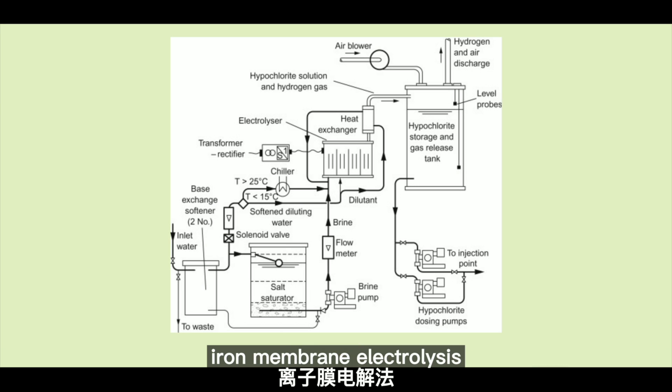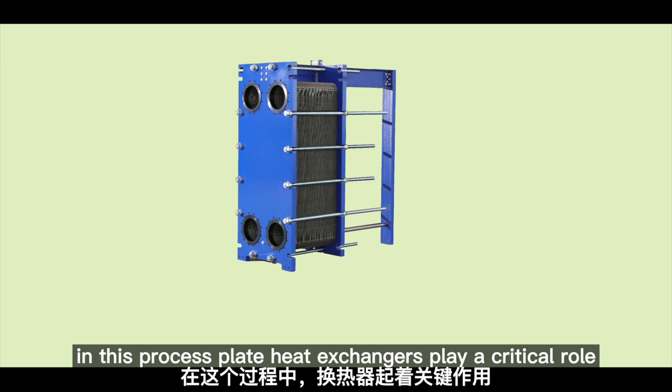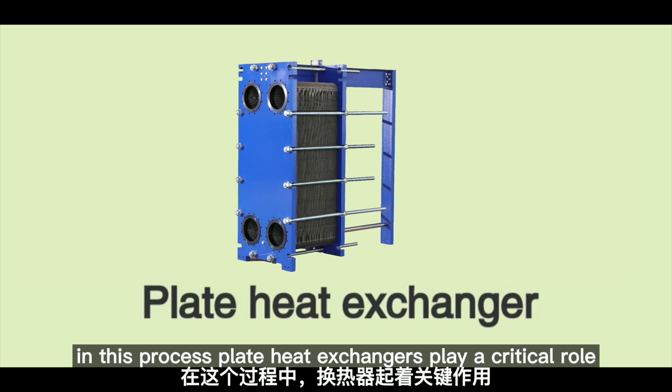Ion membrane electrolysis is the most advanced industrial production method in the world. In this process, plate heat exchangers play a critical role.